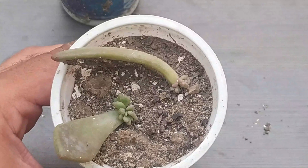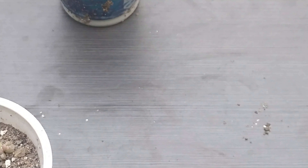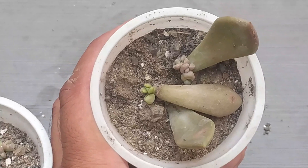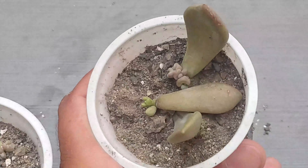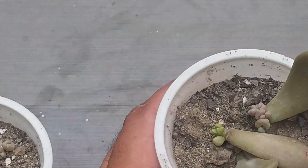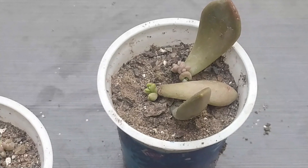In this way you can propagate it. The size of the baby plants are different, but still we have got a hundred percent success in the leaf propagation. Hopefully you got the concept — thanks for visiting our channel and don't forget to subscribe.